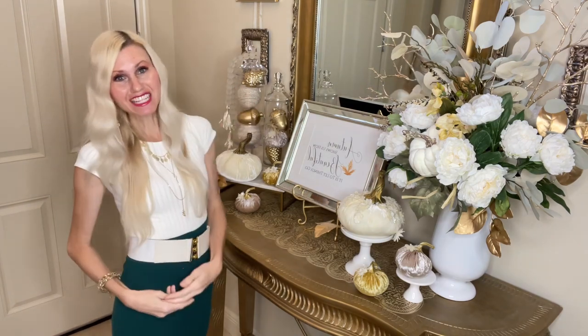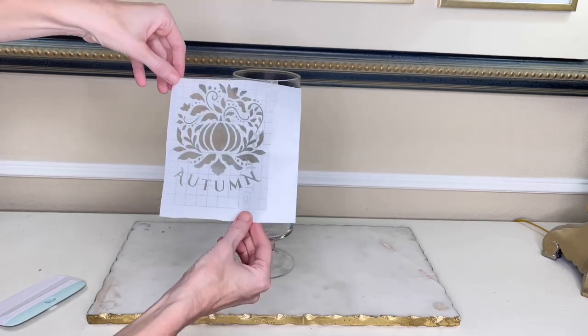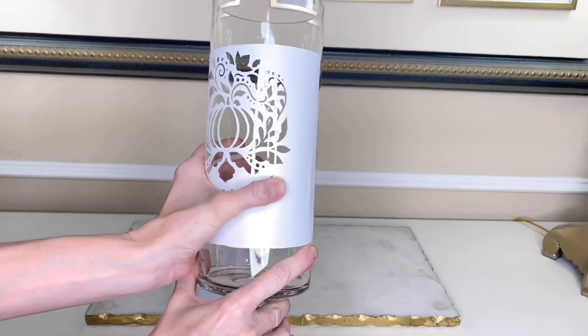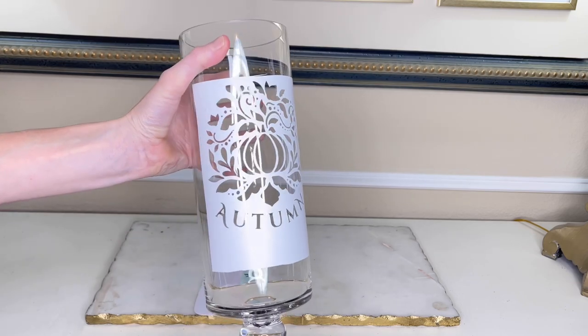Another Hobby Lobby score was this jar I found in the clearance section — originally $30 but reduced to $7.49, a fantastic deal. I'm going to jazz it up a little bit. I created an autumn decal and had my Cricut Maker cut it out in removable white vinyl. I placed the decal in the center of the glass jar and used my scraper tool to press it firmly, making sure all edges are sealed tightly so that etching cream doesn't seep underneath.